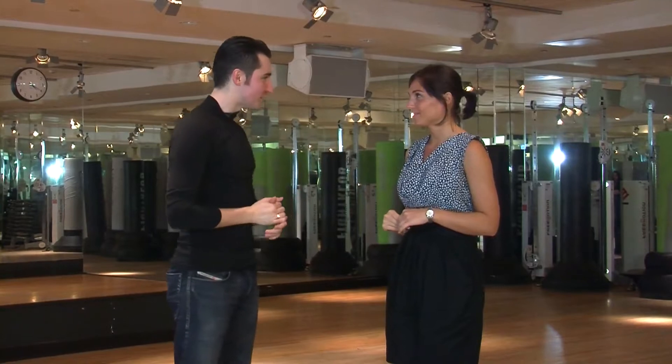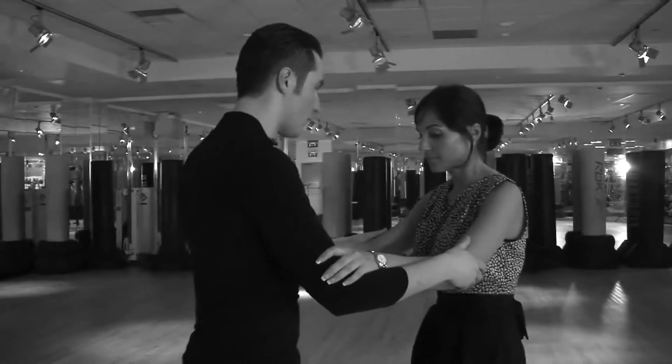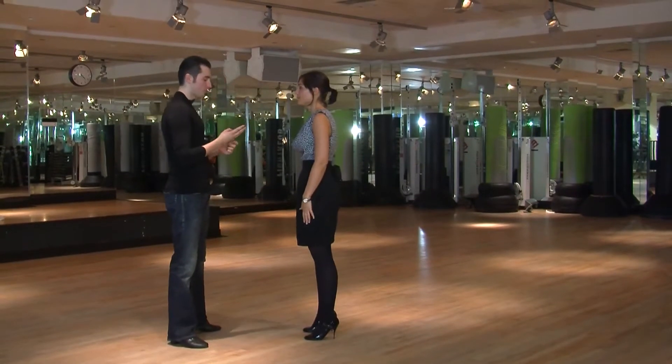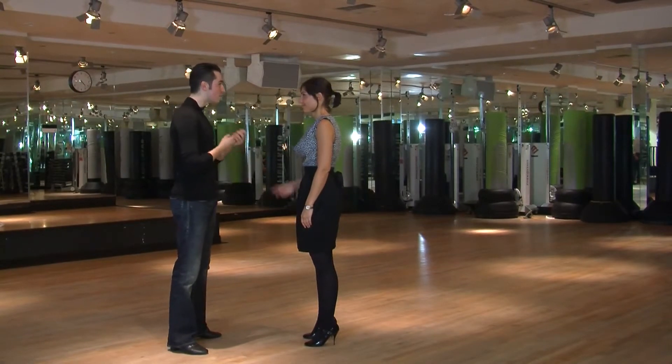For your first dance lesson, we're going to have a look at some basic rumba, and I'm going to teach you a little pattern. You're going to think of three things: you're going to step on a straight leg, you're going to turn your foot out, and you're not going to step on the heel.